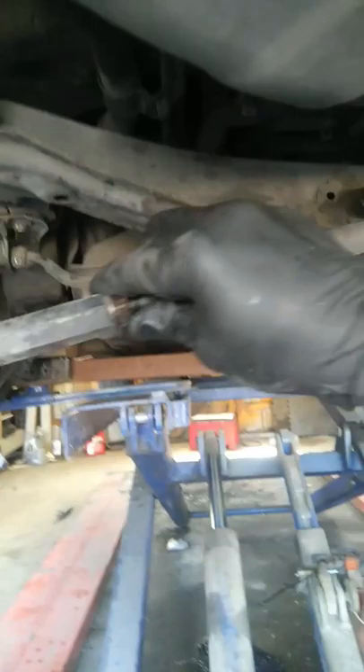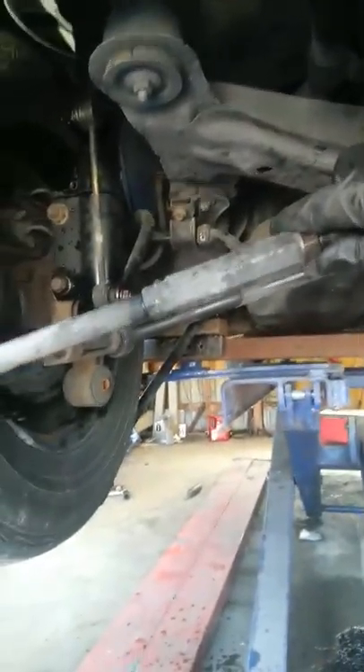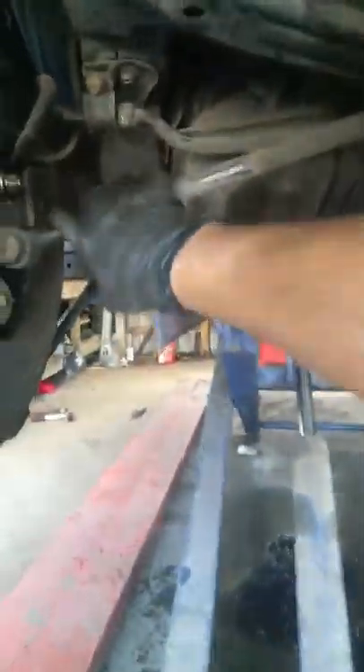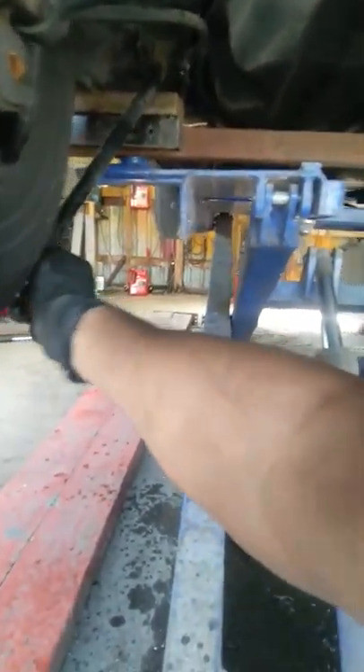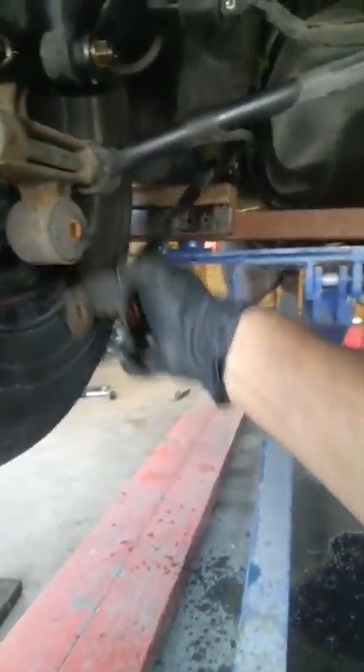These are the arms which are fitted like that. You have to open them with a 19 millimeter, and this is also 19 millimeter. These are the tail arms over here — the bushings are normally good, but we have to change them.